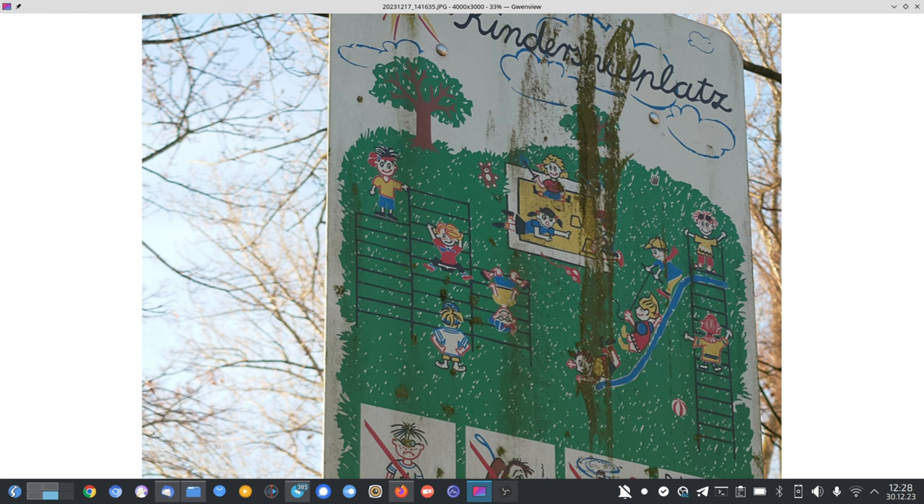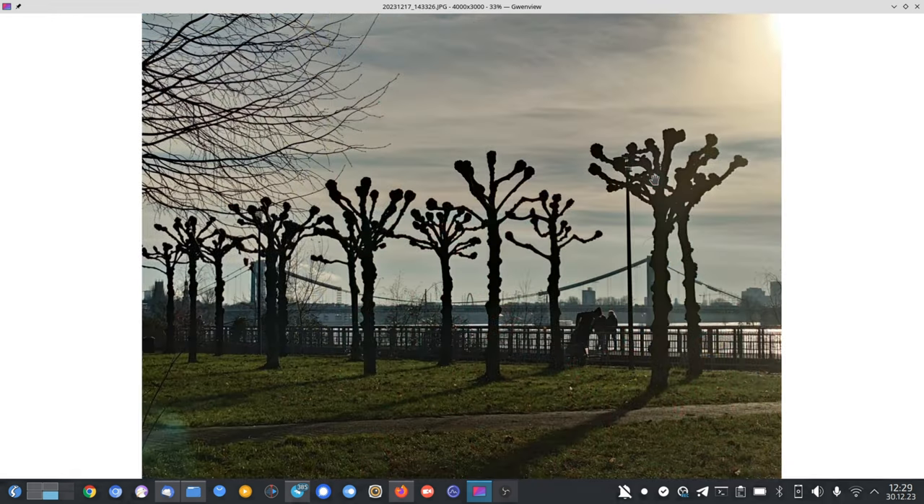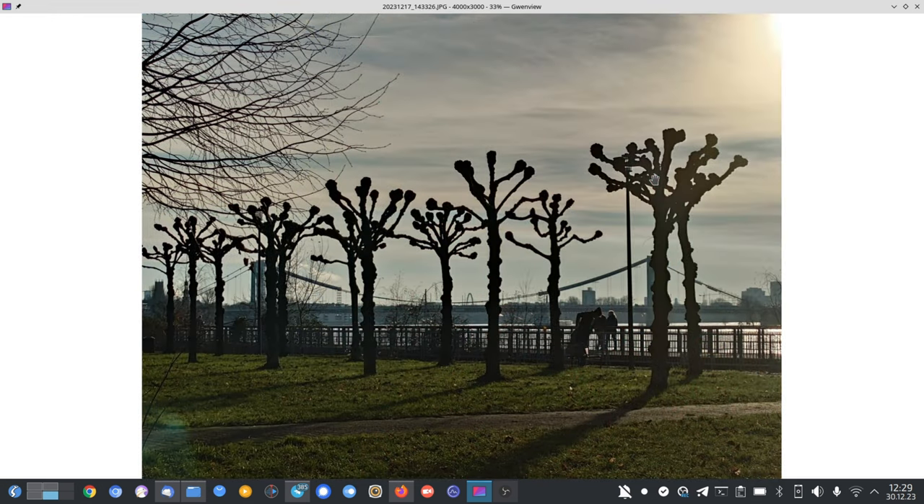This close-up shot is working quite nicely with this zoom. I think this is something I didn't take into account the first time I tested the Xperia 1 Mark 5 — the tele zoom lens works better for closer subjects or objects at a not-too-close range, since the minimum focus distance has a limit.